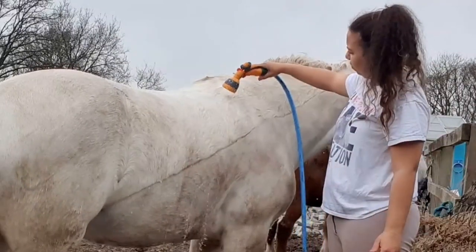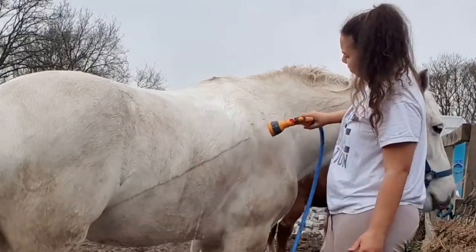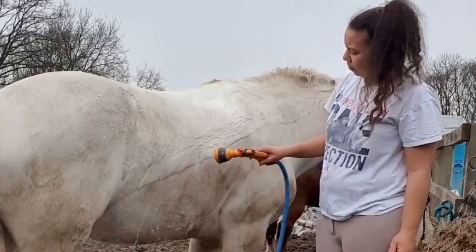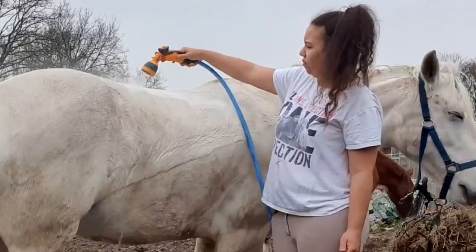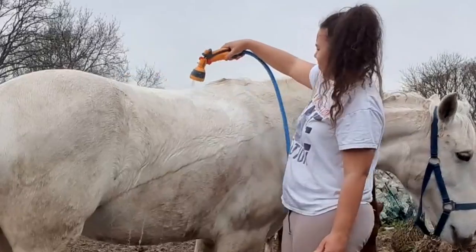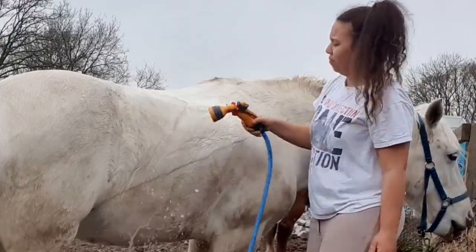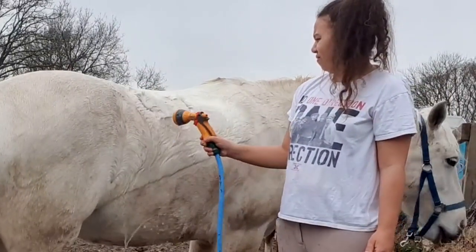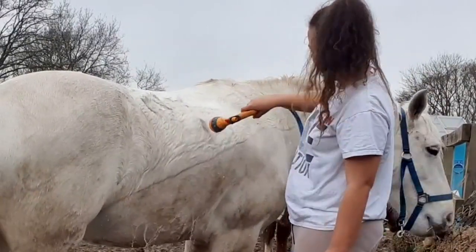I'm just going to be jet washing her. She wasn't as dirty as the video I did last year, so it's a little bit harder to see the dirt coming out. We've had a very strange year — we had snow in February and it's not really been very warm, so she's had a rug on most of the time and hasn't had the chance to get herself really dirty. So yes, it's not as bad as it was last year.